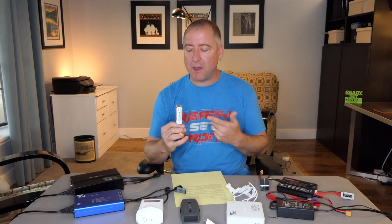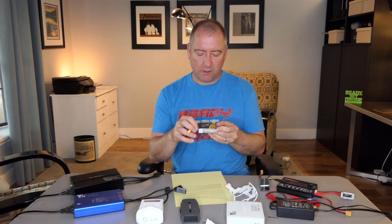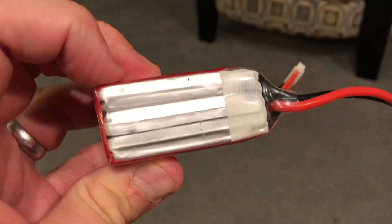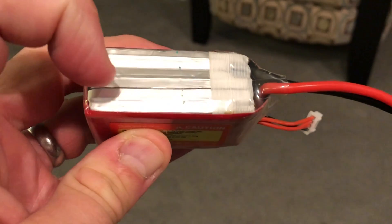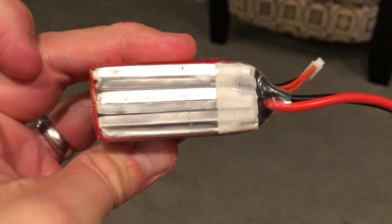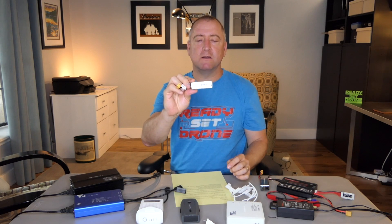LiPo stands for Lithium Polymer, and the whole thing with Lithium Polymer batteries is they pack a lot of power into a small package. This particular LiPo here is a 3S LiPo, which means it's got three cells. You can actually see the three cells stacked on top of each other in this battery. There's a clear plastic case around it, but each of those lines represents a flat cell where the Lithium Polymer is, and these three are wired together to give you the full power of all three cells.